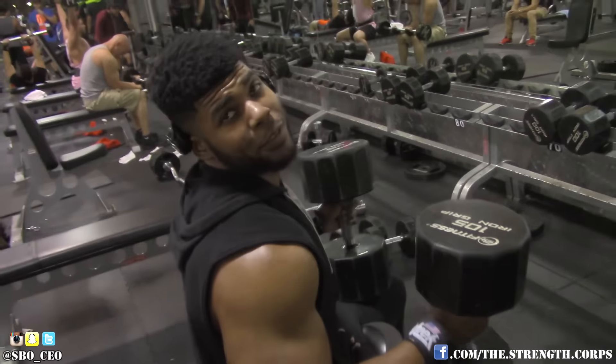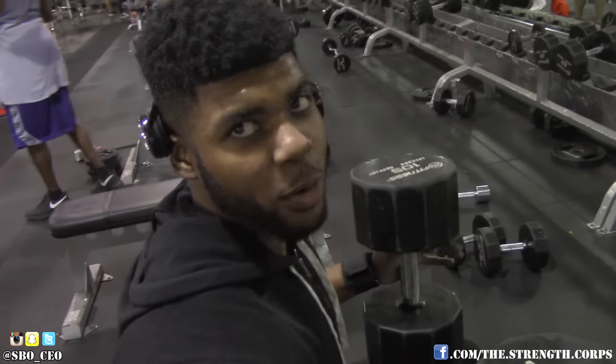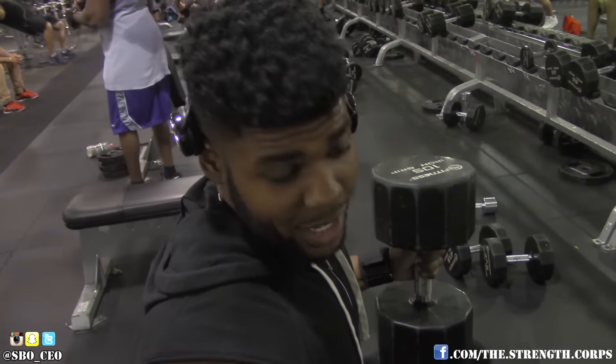There's some gym banter here about the camera setup and checking the weight on the dumbbells — looks like 105s.